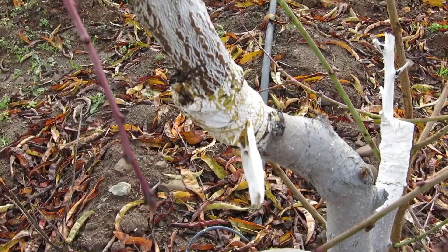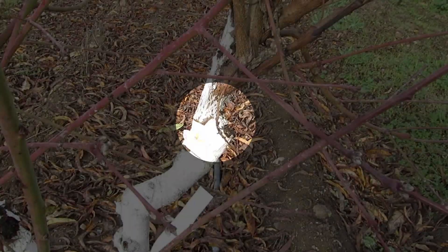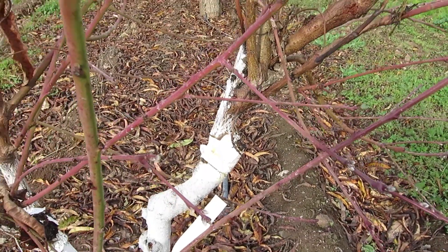Here you can see the healed graft almost a year later. The next summer, the tree will already be bearing fruit of the new variety.